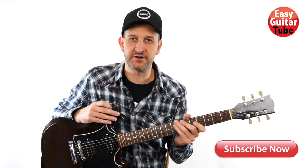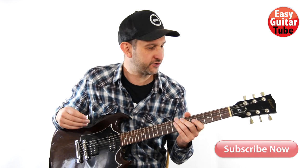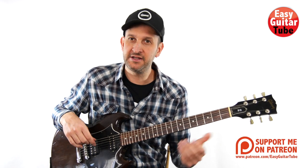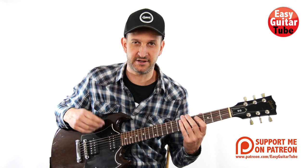Hi guys and welcome to a new guitar lesson. In this video we are going to learn how to play the main riff of the song Kill For Me by Marilyn Manson. It's a really easy riff to play where we're going to use only the fifth and the sixth strings in standard tuning, so just take your guitar and let's begin.